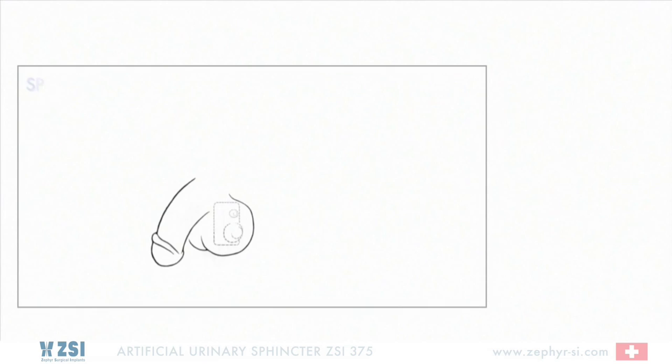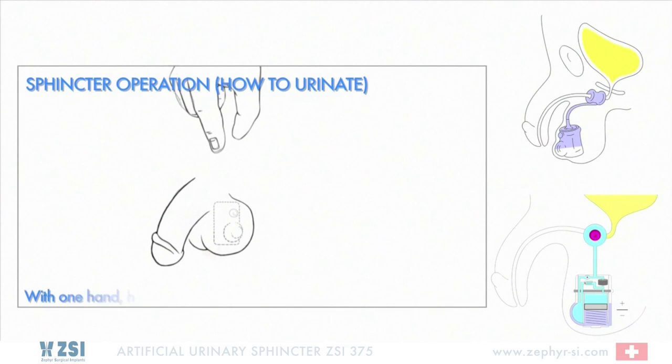Artificial Urinary Sphincter ZSI-375. Sphincter Operation — How to Urinate. The sphincter is implanted in the patient.